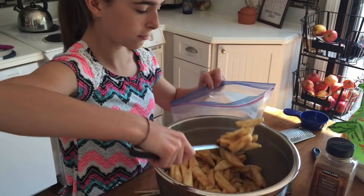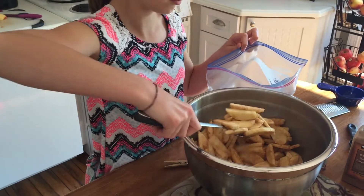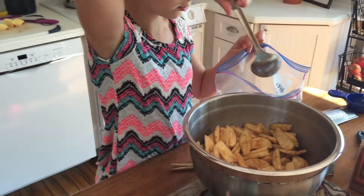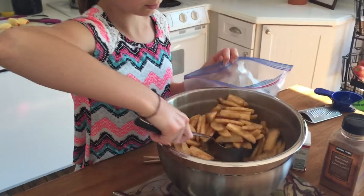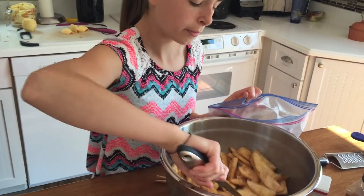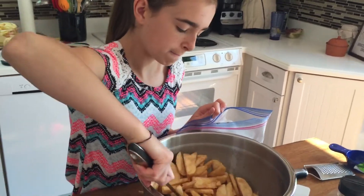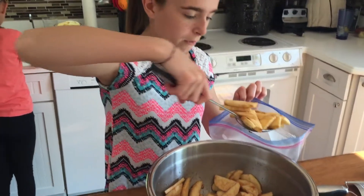Now that the first batch is done, we're just going to carefully spoon it into our gallon-size zip-lock bags that we already labeled with the date and the year. Then we'll go ahead and squeeze all the air out so that it doesn't get freezer burn over the winter — and then that's it!